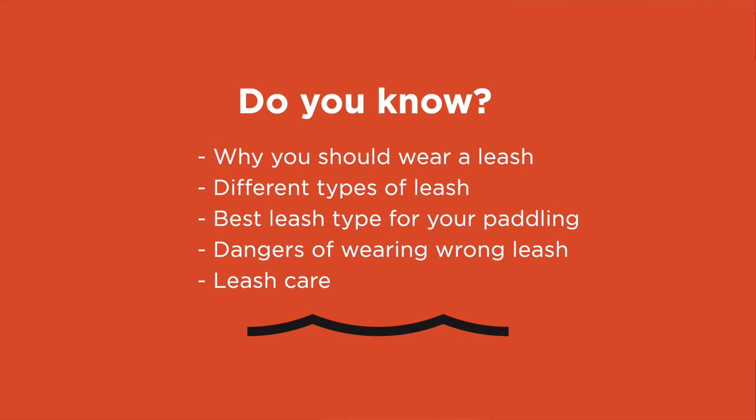Do you know why you should wear a leash, the different types of leashes available, which type of leash best suits which type of paddling you're doing, the potential dangers of wearing the wrong leash, and how to best care for your leash?